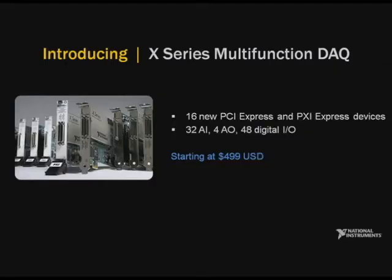Today, we're proud to announce X-Series Multifunction DAQ. We're releasing 16 new devices for PCI Express and PXI Express. These devices include analog, digital, and counter circuitry for the most common measurement and control applications, and they're available immediately starting at $499.